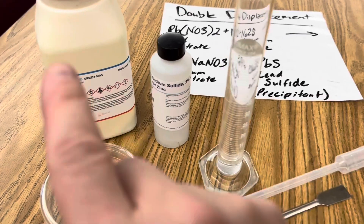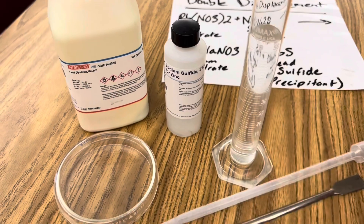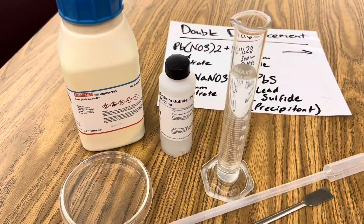All I'm using for this reaction is lead nitrate, sodium sulfide, 50 ml of distilled water, a dropper, a spoon, and a petri dish.